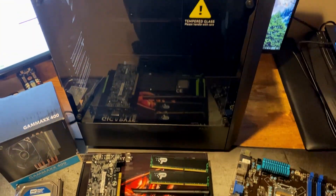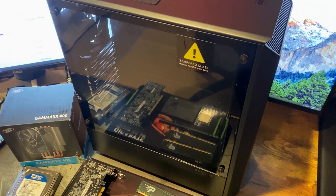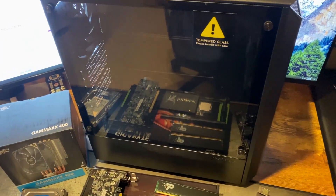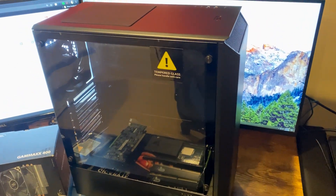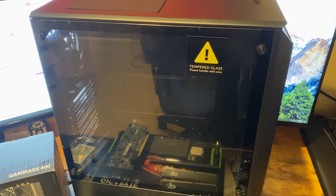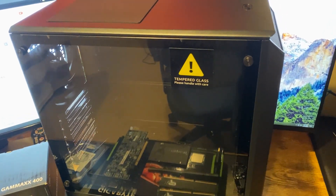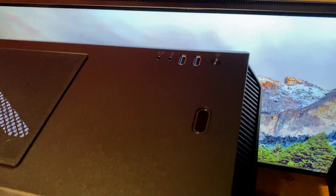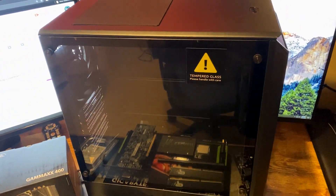Starting off, we have our Phanteks P300 case. It's a couple years old but it's brand new from Amazon. It only cost me $60 - on sale from $80. It's a really, really nice case with plenty of air ventilation. It'll fit ATX, MATX, and micro ATX as well. It has two USB 3 ports at the top and everything you really need in a case for pretty cheap.